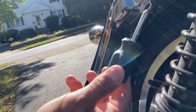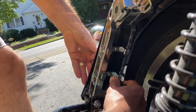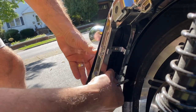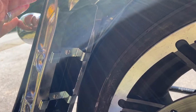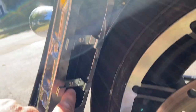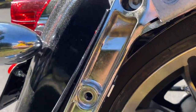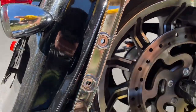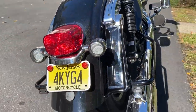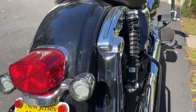Short screwdriver, you dummy. Simple brackets — just screw them in. As you can see the seating from the side, just like that. And from the back, it looks like that. Now let's do the other side.